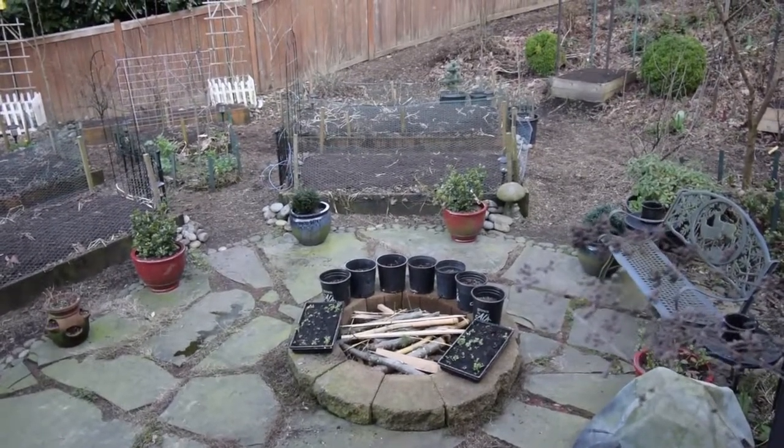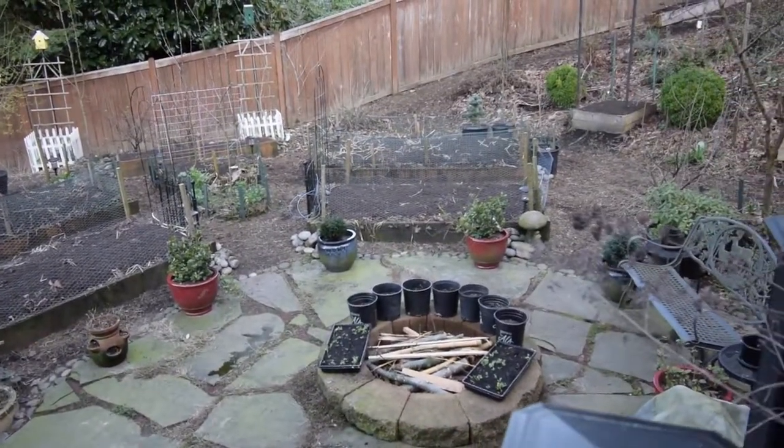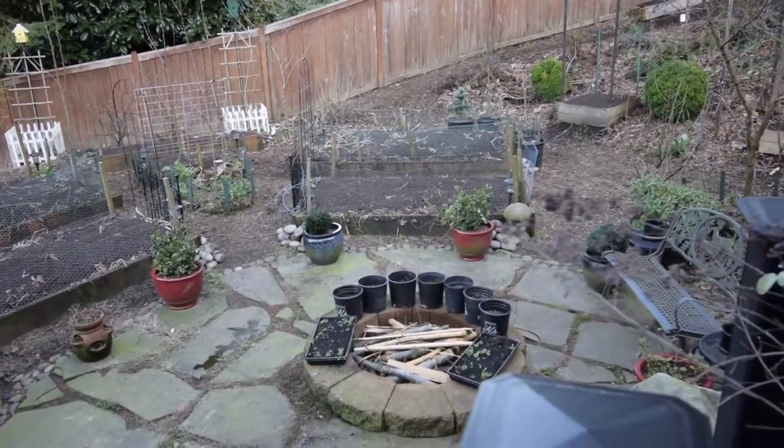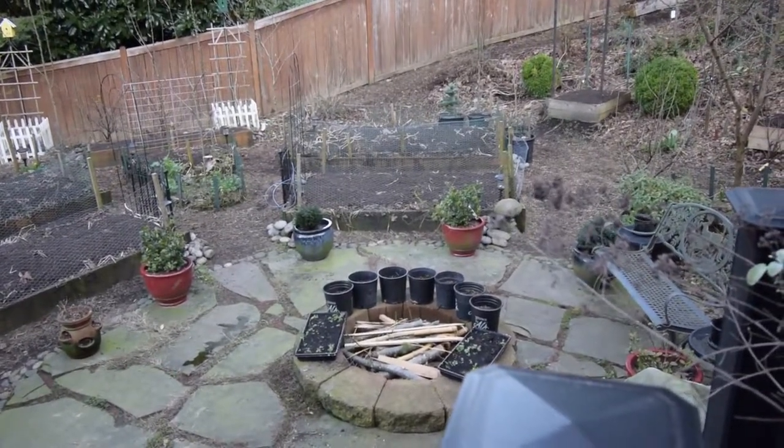They didn't seem to take off too well — that was in the midsize tent — so I just brought those out here and figure if they survive and we can get a harvest off of that before I toss them on the compost heap, that'll be maybe half of a dinner salad, who knows.